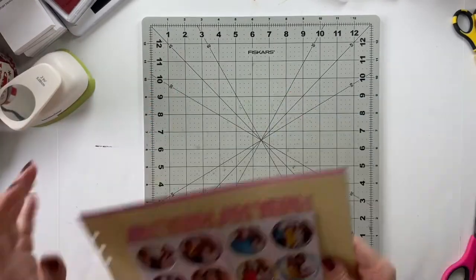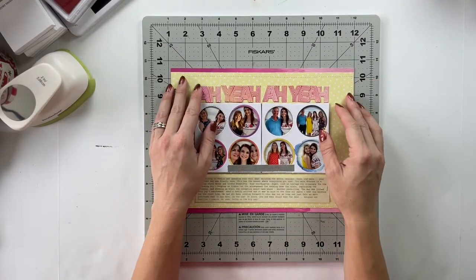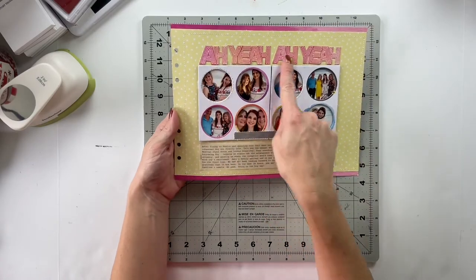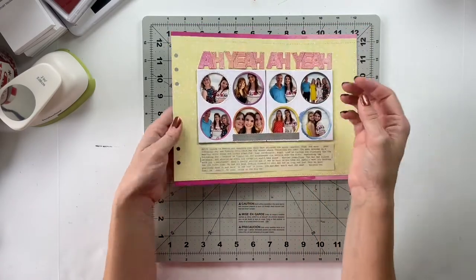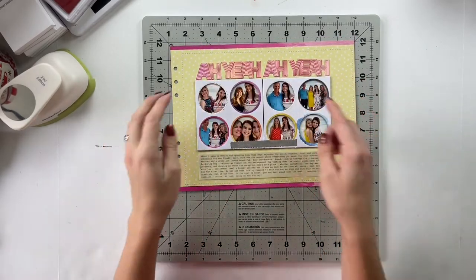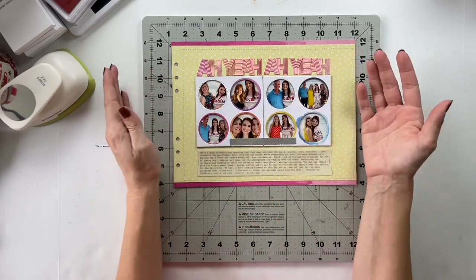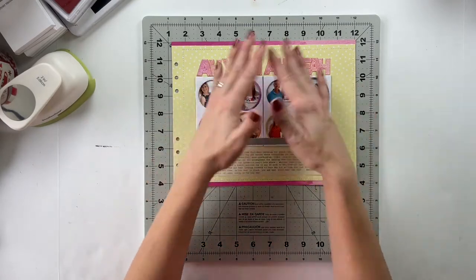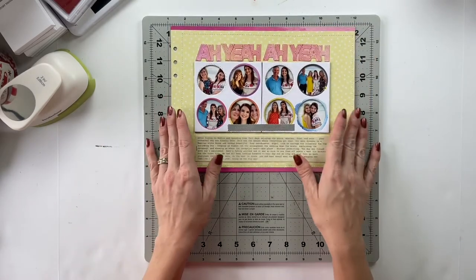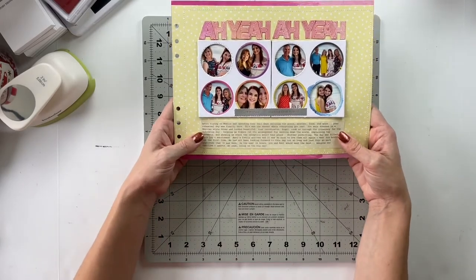I'll put away the sewing machine and then you can see a little bit better how that turns out. All right friends, that completes my layout for today. This one came together really really nicely. I love the way that fussy cut titles look when you layer the letters on top of each other like that — it gives such a cool texture. The decision to stitch around the perimeter was to add a little more texture and make this feel more framed, and I think it does just that. My journaling for this one I wrote down on the vellum — here's what I had to say.